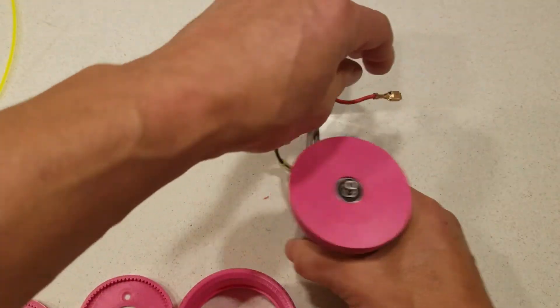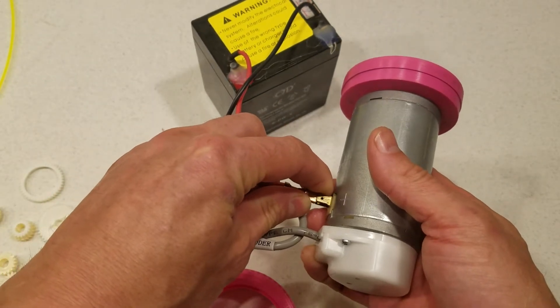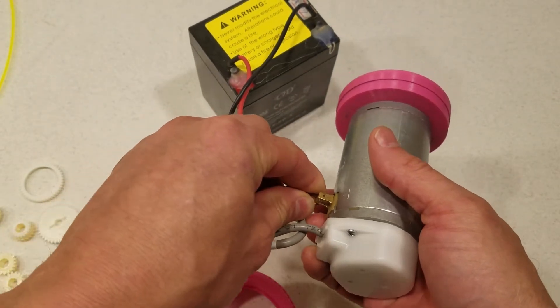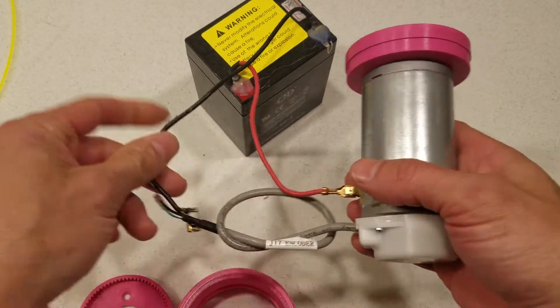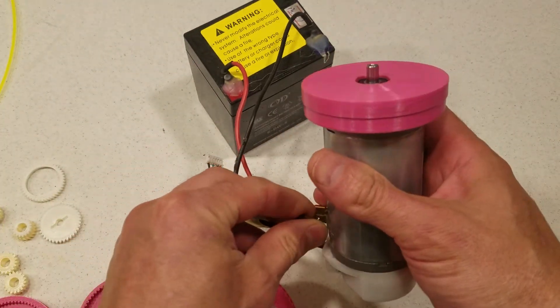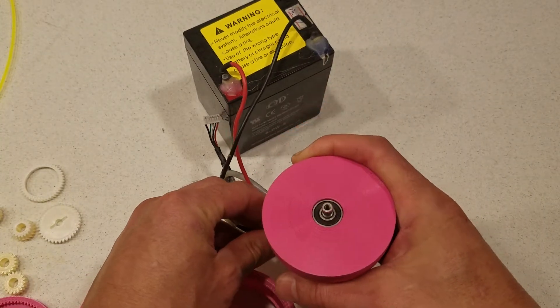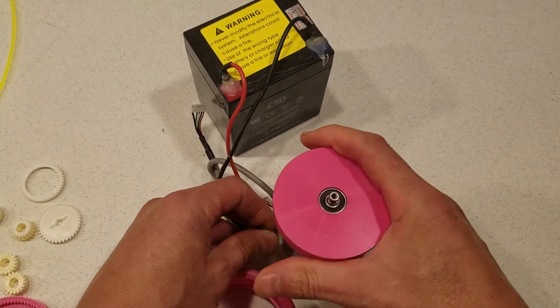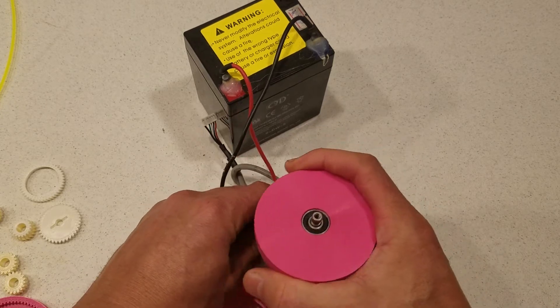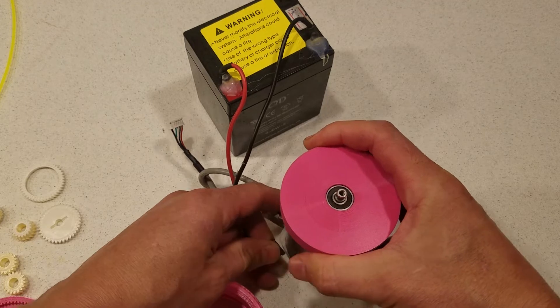Here is what that sounds like. Backwards, at 3,000 RPM. A little louder than I want, but it's got a lot of torque.